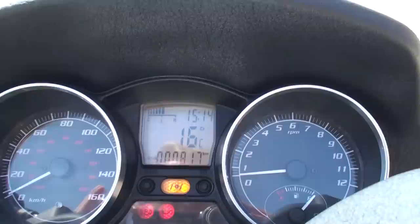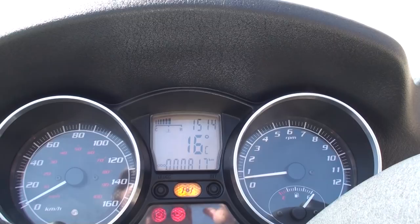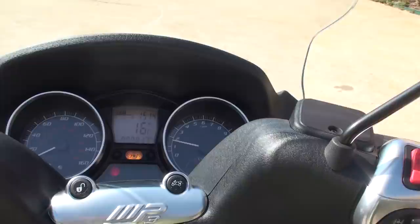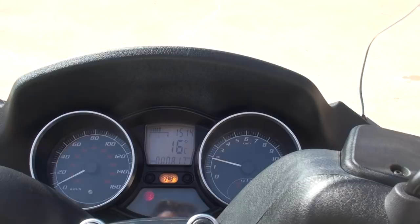Got the clock, water temperature, 817 kilometers — which is probably a little bit over 500 miles. It's fuel injected, so all you've got to do is hit the brake and it cranks right up. No choke. Easy to start up.